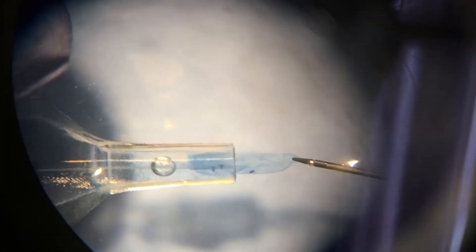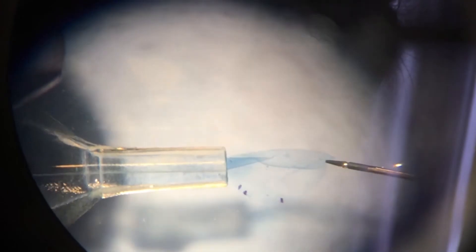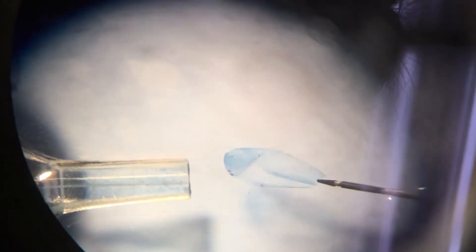Our device has been rigorously tested. Shown is a real tri-folded, pre-loaded DMEC graft being pulled out of our inserter into conditions that simulate the inside of the eye. As you can see, the graft naturally unrolls.